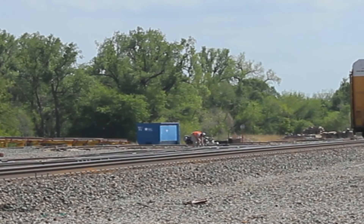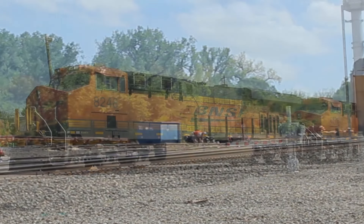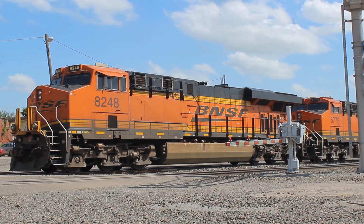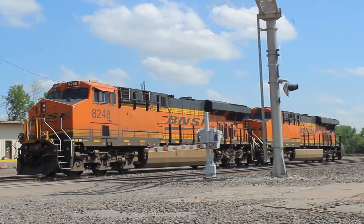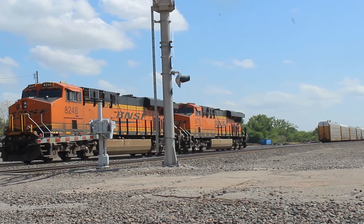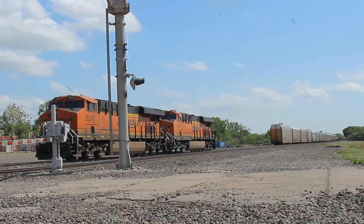Now the conductor is going to flip some switches so the two engines can back into the yard. Watch as they snake their way through the switches.